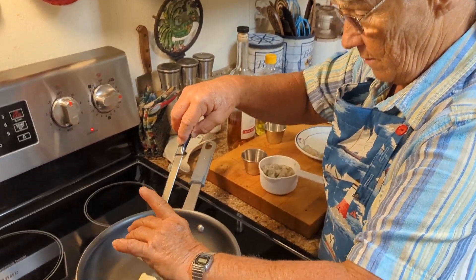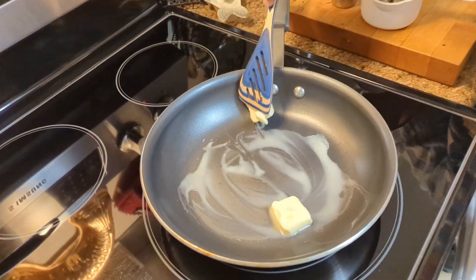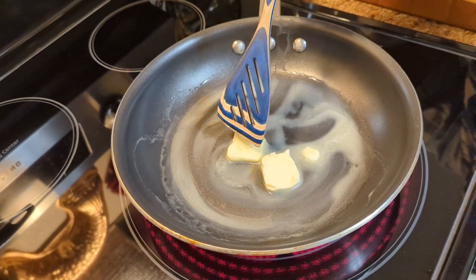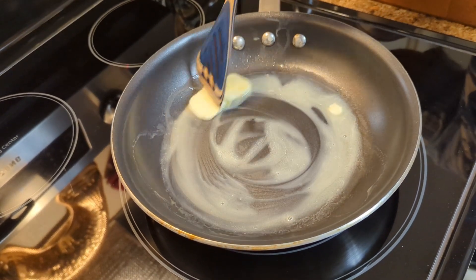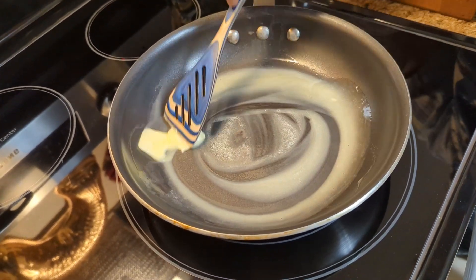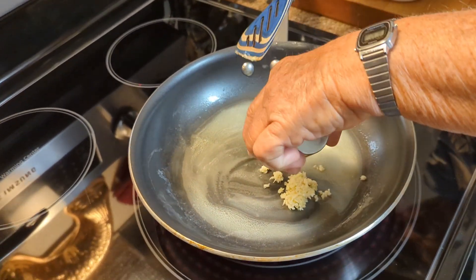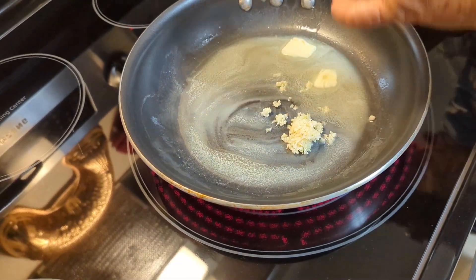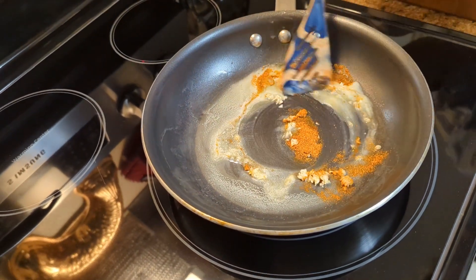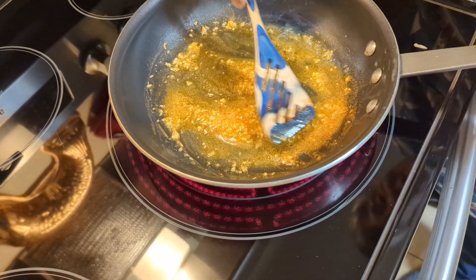Next, you're going to melt butter in your frying pan. Once this is melted, this butter is going to go in the potatoes when you mash them. You don't want to burn this — you don't want your garlic to get brown. Now add your garlic and the Old Bay. Stir that around in there. Garlic — that is the best smelling stuff ever.